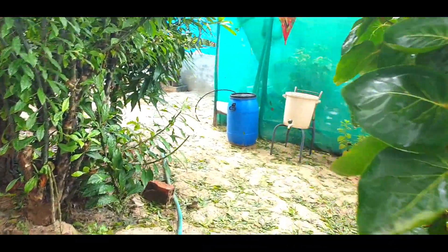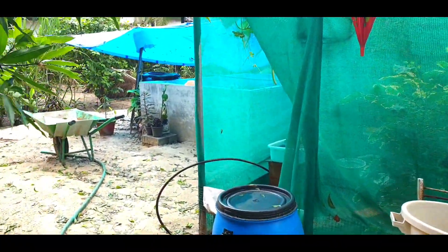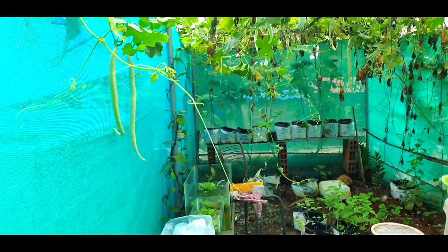Dear friends, today I am going to show you the magic tonic fertilizer which I have used in my garden to get a speedy and fast growth of my plants with more green leaves.